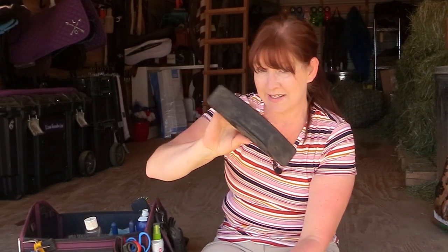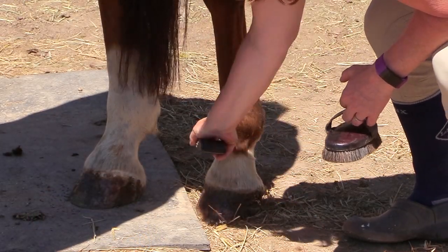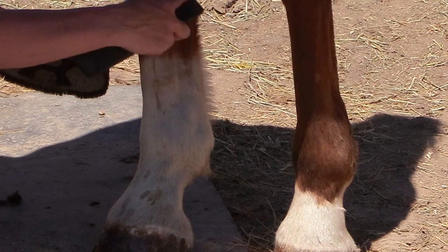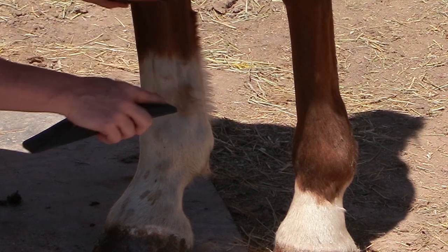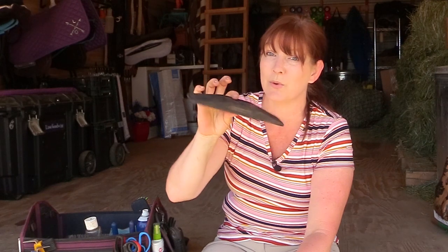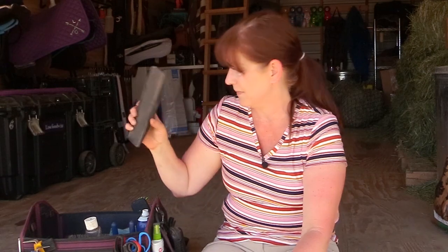The Strip Hair Groomer also helps get dirt and dander out of the coat. If you don't have one, I highly recommend it. It was around $40 but I use it all the time — definitely a good investment. I also have MTG Mane Tail Groom, which is good for first aid, tail conditioning, rain rot, tail rubbing, dry skin, and bug bites. It smells really bad but works really well.